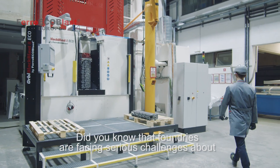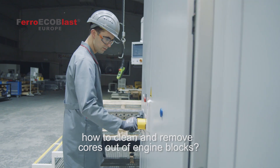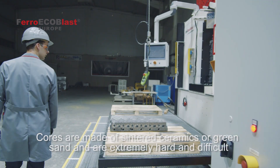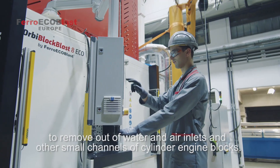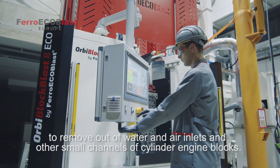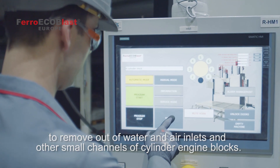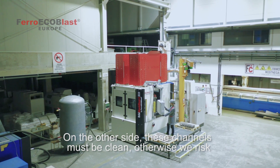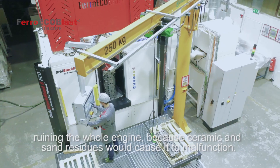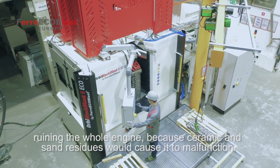Did you know that foundries are facing serious challenges about how to clean and remove cores out of engine blocks? Cores are made of sintered ceramics or green sand and are extremely hard and difficult to remove out of water and air inlets or other small channels of cylinder engine heads or blocks. On the other side, these channels must be clean, otherwise we would risk ruining the whole engine because ceramic and sand residues would cause a malfunction.